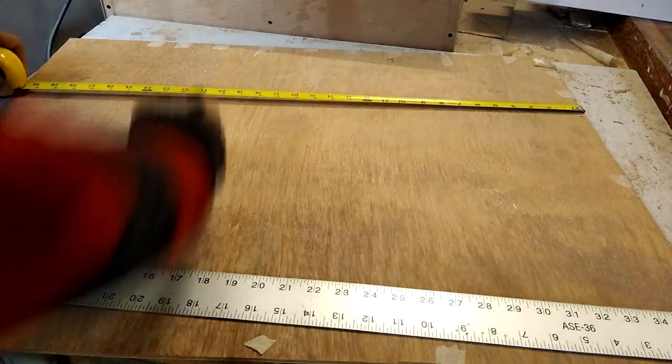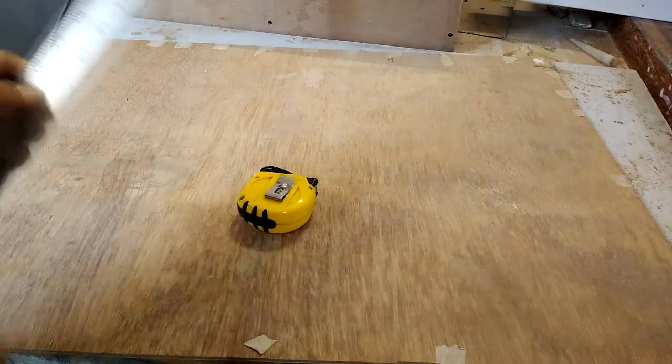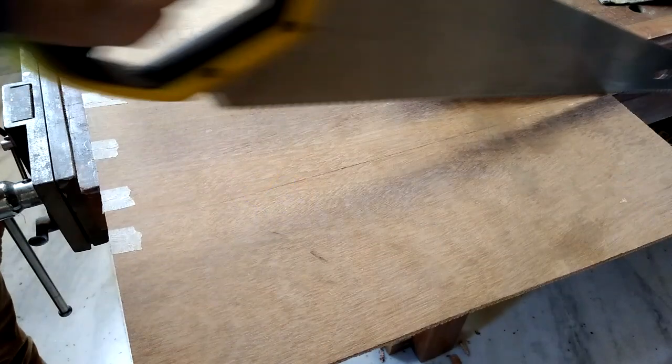Here you can see why you need different sizes of rulers — I use a really long one for marking larger boards and pieces.